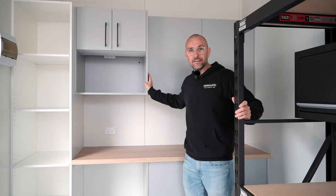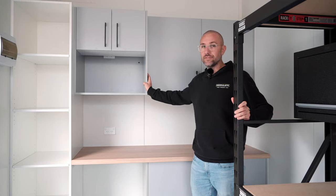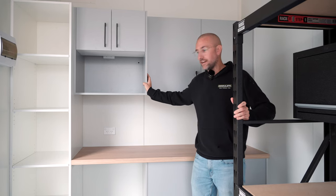We use Polytech, Melamine and Laminate, so our customers have the choice of the full range of Polytech's colours.